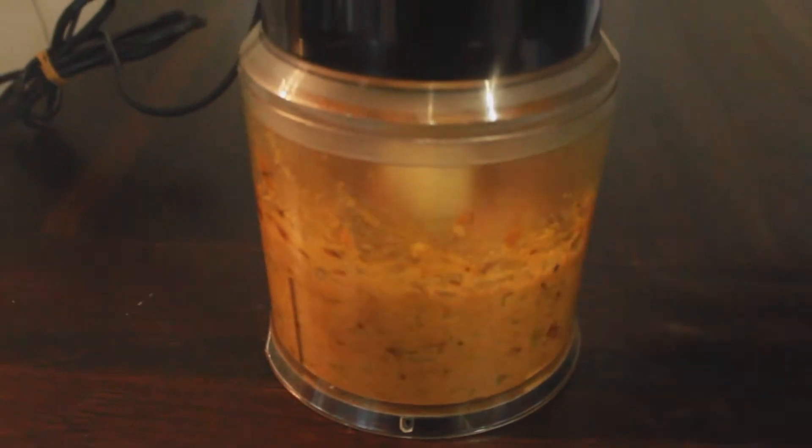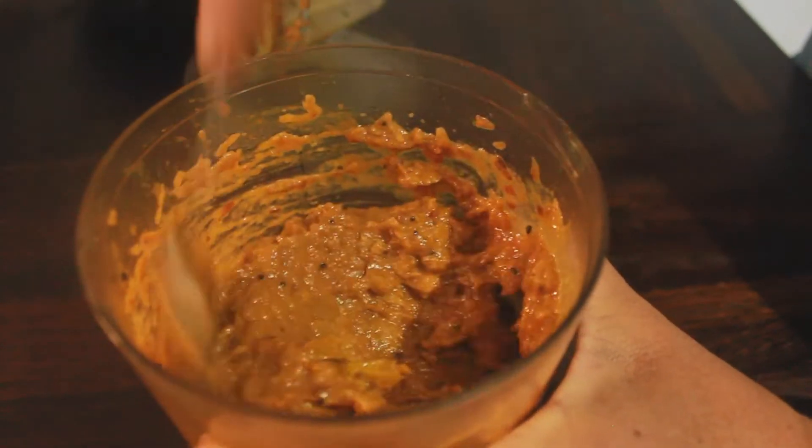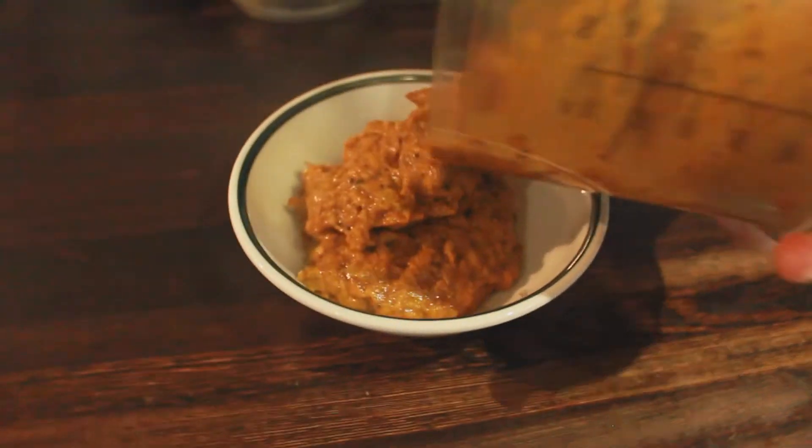After cooking the tomatoes for approximately 5 to 10 minutes, they should be ready to blend. You should end up with a paste-like consistency — not too runny but also not too thick. Let it cool down and then enjoy it with a meal.